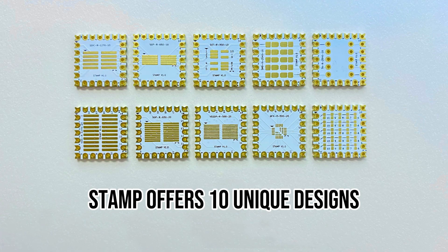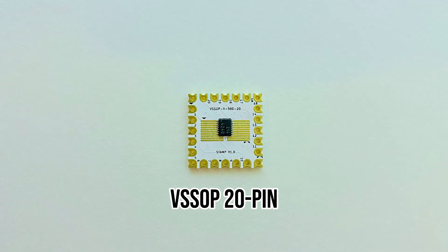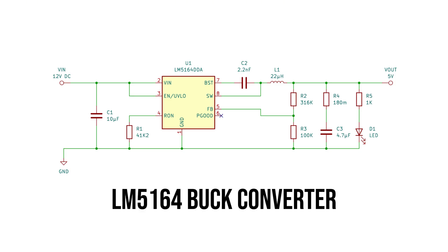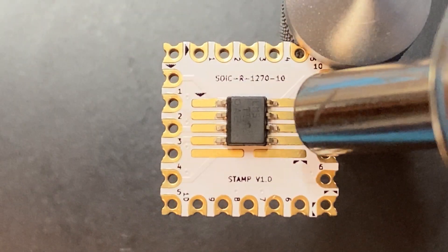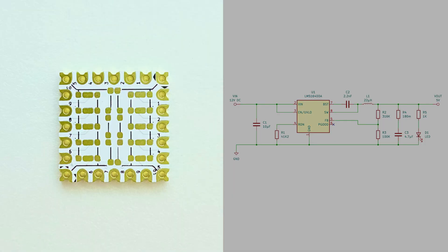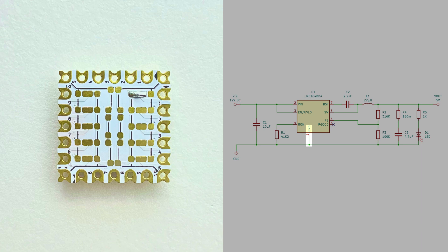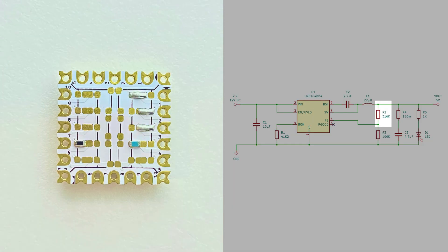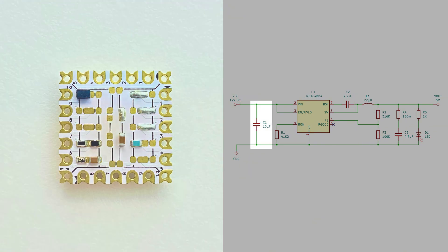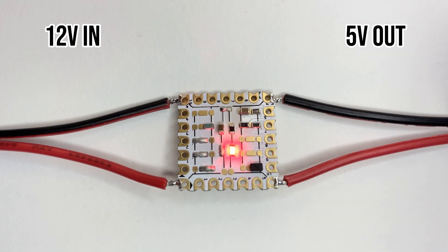With 10 different STAMP designs for popular SMD and through-hole components, you can build circuits ranging from simple to complex. Let's take a buck converter circuit as an example. The SOIC10 STAMP has the correct pads for the buck converter IC on the front side, while the backside pads allow you to connect any pin directly or through components to VCC and ground. For instance, connect pin 1 to ground with a simple solder bridge, and pin 4 to ground via a resistor, and so on for the rest of the components. STAMP's intuitive design makes it easy to add all the components needed for this circuit onto a single stamp, including features like LEDs and filters.